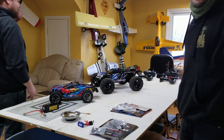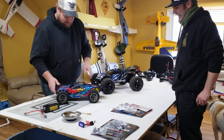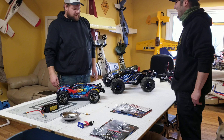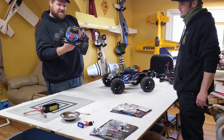Alright guys, so we're doing something a little different this time. We're used to seeing all these planes, but we got some new ones. What are these things, Matt? E-Revo 2.0 and 4x4 VXL TSM Rustler.